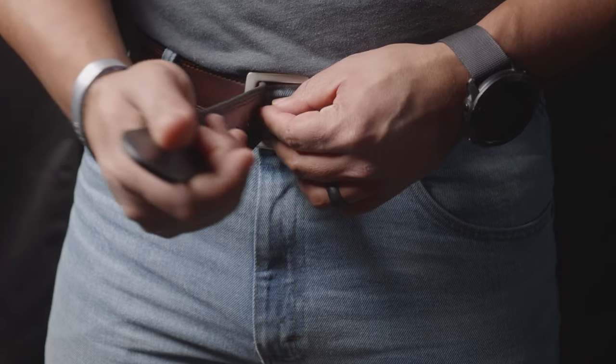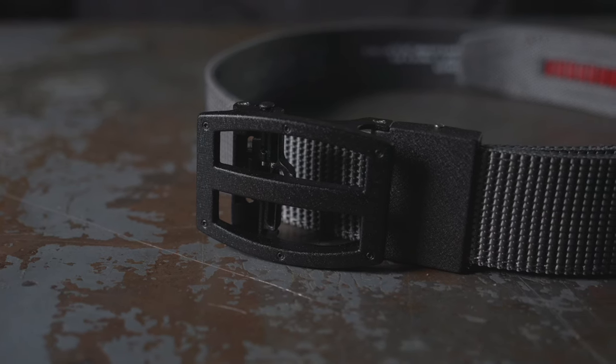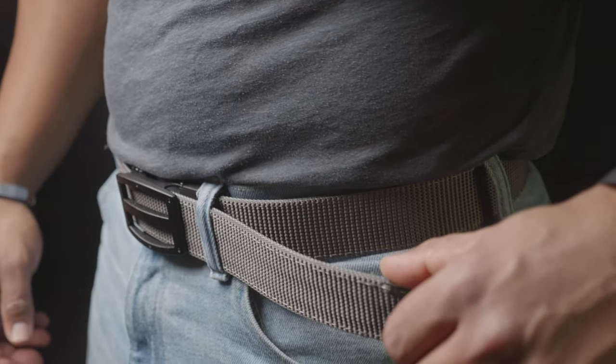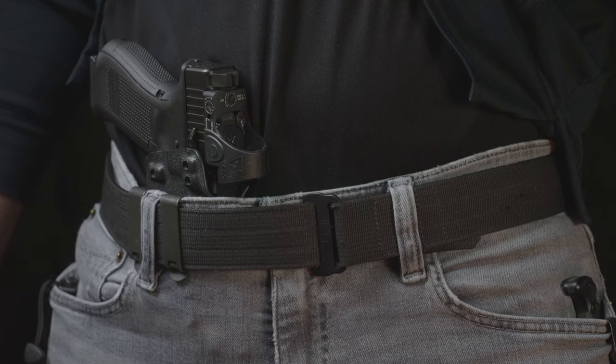Another issue with a conventional prong buckle is adjustability — you can only adjust based on the pre-positioned holes on the belt. A friction buckle solves that problem, but the downside is the added thickness. Generally, product designers try to solve problems by adding features and complexity, but typically the complexity leads to something less usable and more difficult for the end user. A great example is the ratchet belt — pretty popular and works reasonably well, but it's a complex solution to a relatively simple problem, and still bulky and thick.